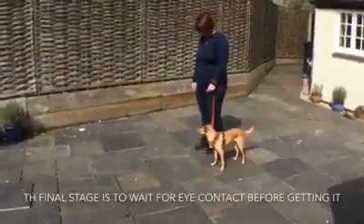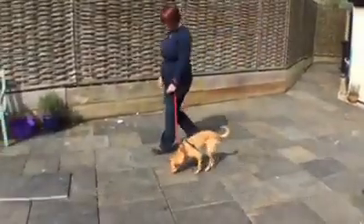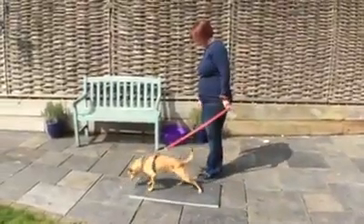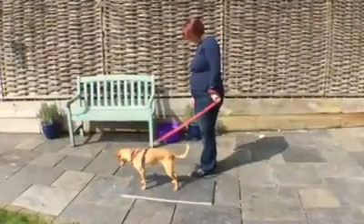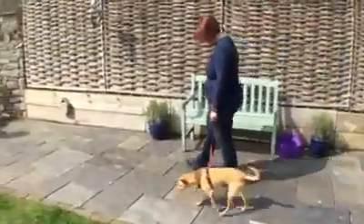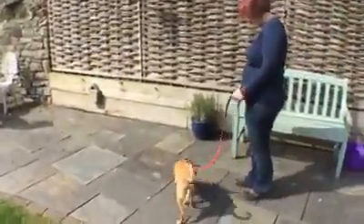The final stage is to wait for eye contact — it's like asking for permission. Scooby works out really quickly that pulling doesn't get him anywhere. Looking at me gets him to the food.